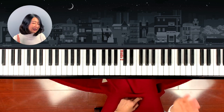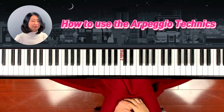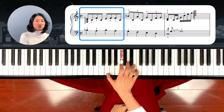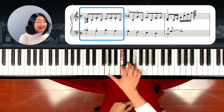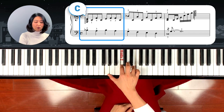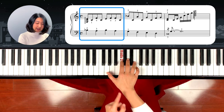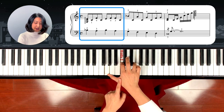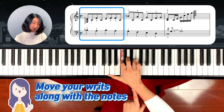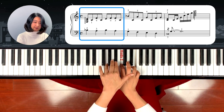Now let's see how we're going to use the arpeggio technique in the song. First, if you're looking at the score, the right hand starts with G, C, E, which is literally a C chord. But we play it broken from bottom to top. As I explained, as you play along you move your wrist and push it down — that way you can play the arpeggio smoothly.